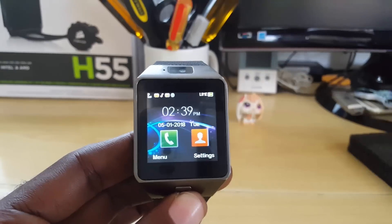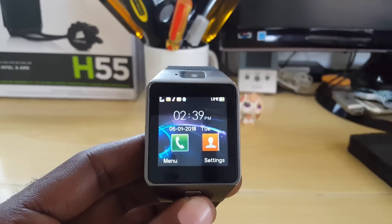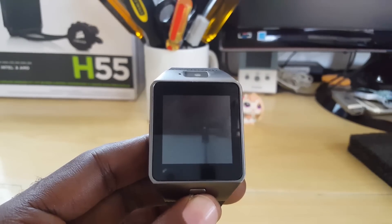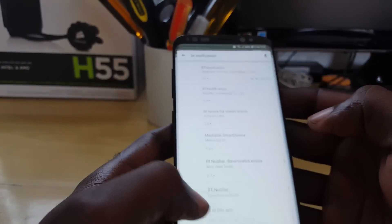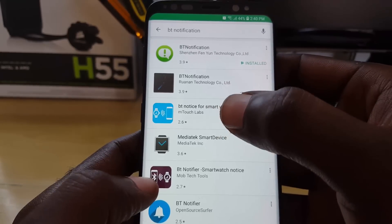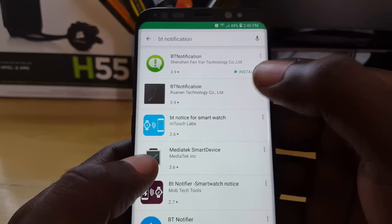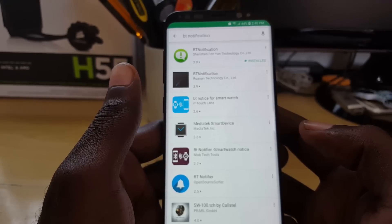That's how you find the correct app for your Chinese smartwatch so you can connect without getting that annoying message. As you saw, the BT Notifier shown is the best one available — for different devices there are different BT notifiers, but this first option is the one I recommend. It works for the DZ09 and similar devices. For other devices, check the barcode on the watch for the specific version, or simply try the options until you find the correct one. Thanks for watching — this is Blog Tech Tips, bye!